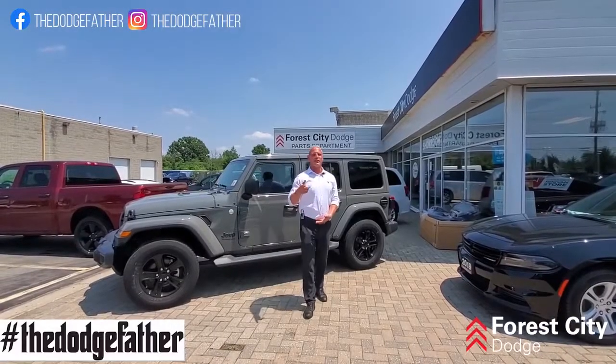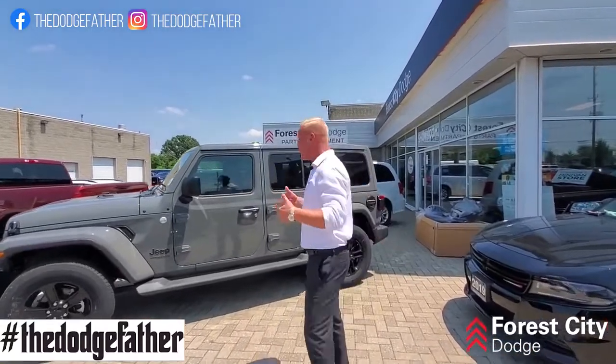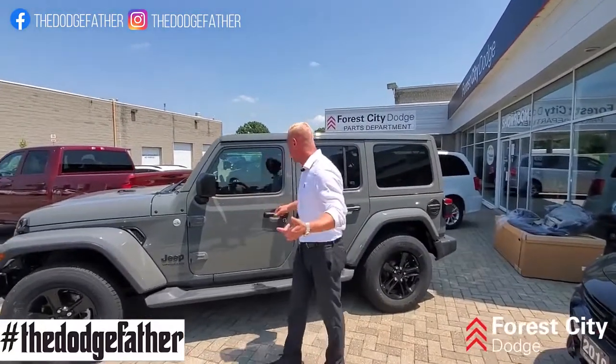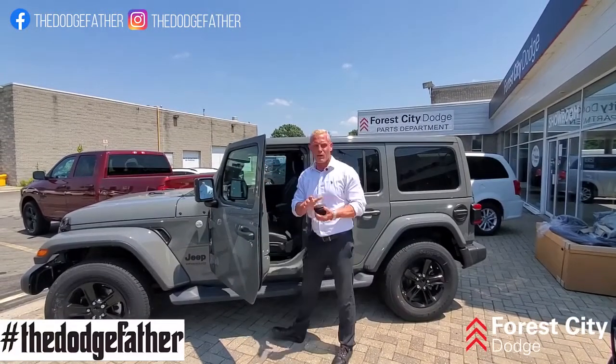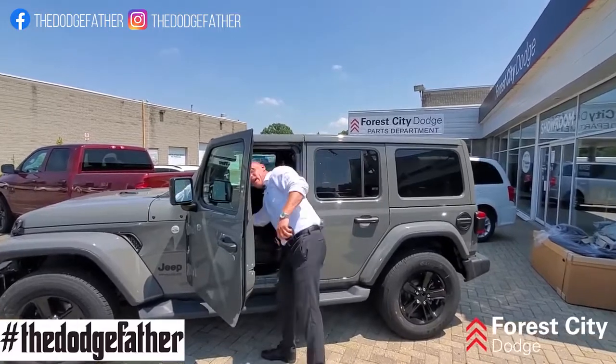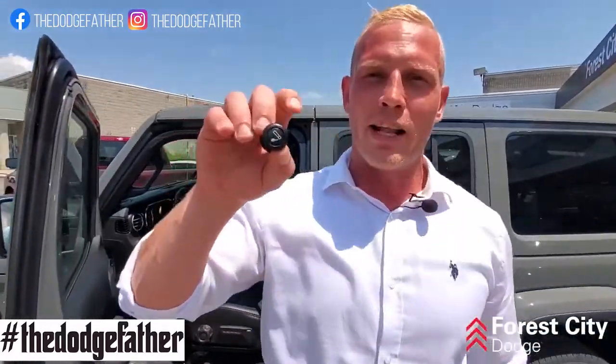Now for all you guys that love hacking darts, like your boy the Dodge Father, I want to show you something cool called the Smoker's Package. You don't see this pretty much in any new vehicle anymore. With the Smoker's Package, you get the integrated ashtray which sits in your cup holder. And I guarantee 90% of you millennials have no idea what this is — it's called the Cigarette Lighter.